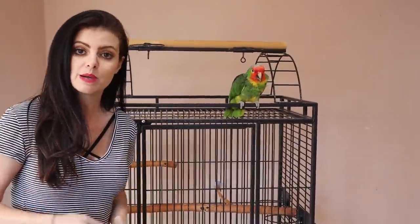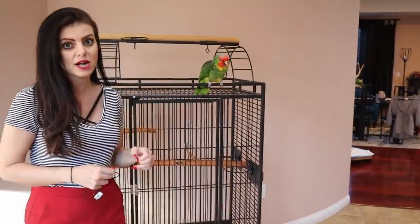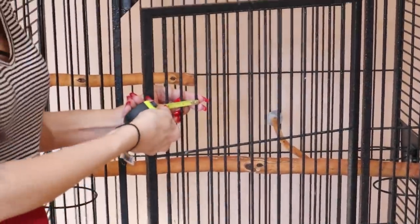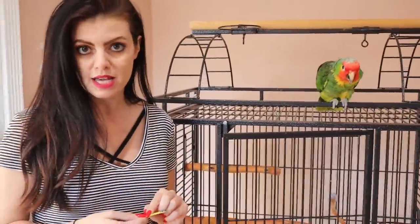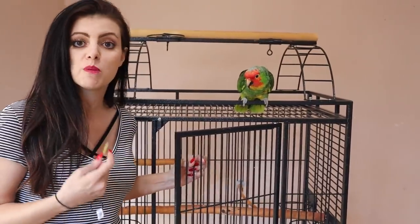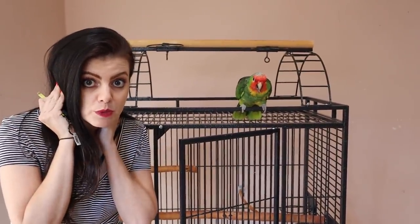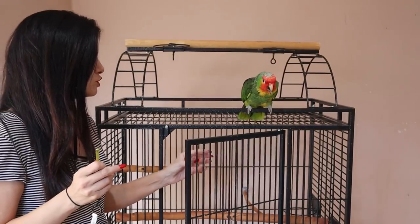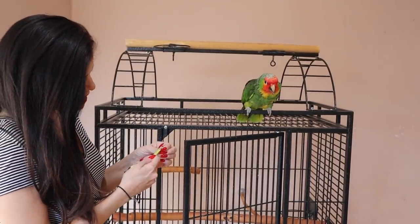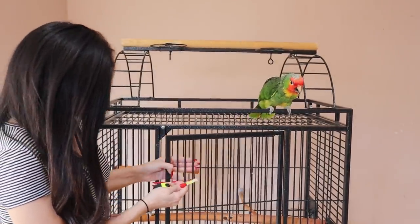The first and most important thing when choosing a cage — a lot of you asked me what kind of cage should I choose — is the spacing between the bars. These bars are a little more than an inch: they're an inch and one eighth. If the bars are too far apart, where your bird's head could fit through, they might panic and not be able to get their head out. Also, if the bars are too tight, that usually signifies a cage that is too small. About an inch and one eighth is the right place for a bird of this size.